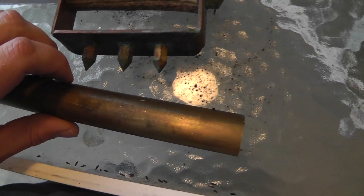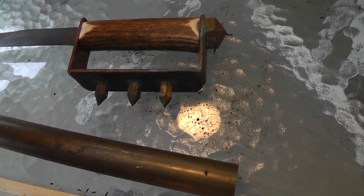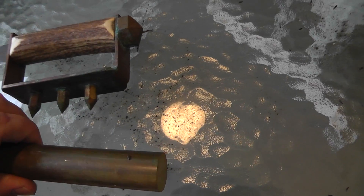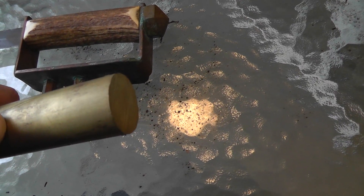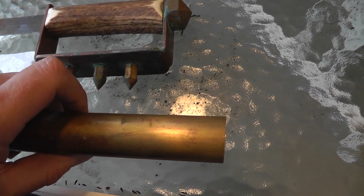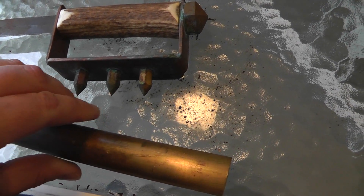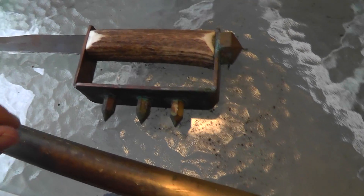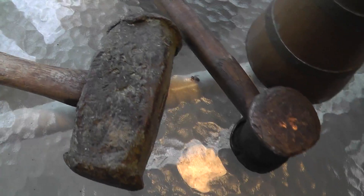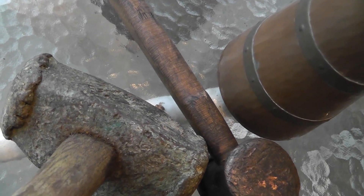Brass is harder than copper. And, of course, the yellow color here — scratch it a little bit and you can see the yellow come through. Copper gets a nice greenish patina when exposed to the weather, best seen on this hammer here. You can see the green show through.